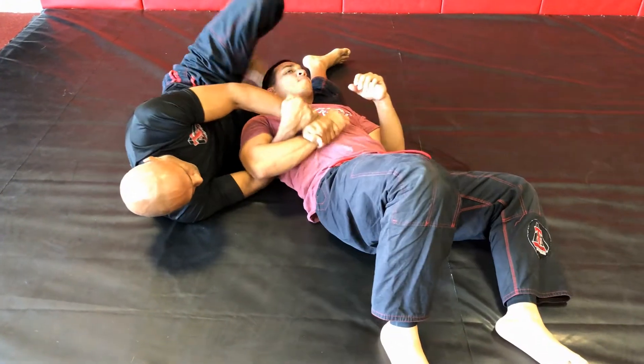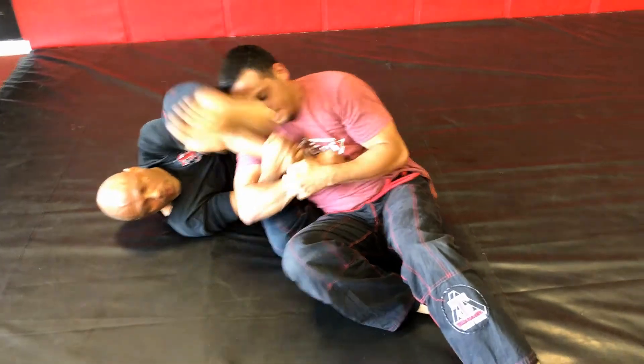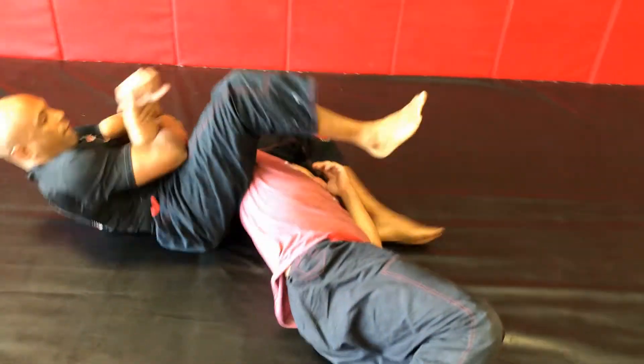And this is a whole series you can practice. On this next one, make sure his arm is tucked to his chest, elbow off the floor, bottom knee slides in. And I'm going to finish now with the jujigatami.